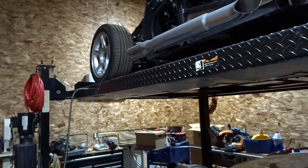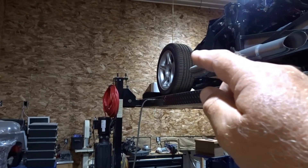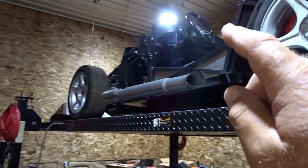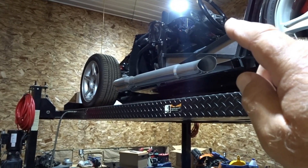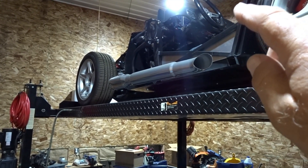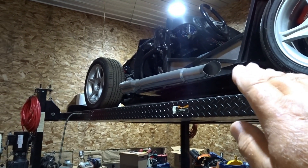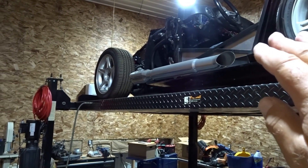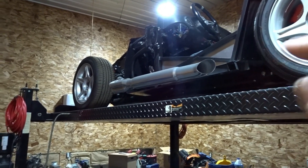The turn signal lights, parking lights for the front, the headlights, the tail lights in the back — I'm going to put the Russ Thompson turn signal switch, one of the last ones available before our buddy Russ passed away, into the car and make sure all of that stuff works. Once I'm comfortable that everything works, we'll probably put the dash in for the final time.